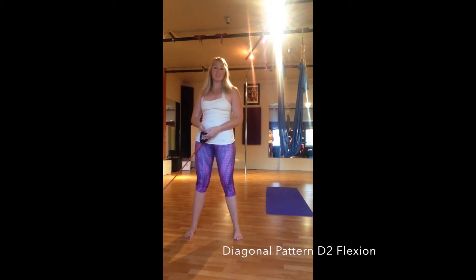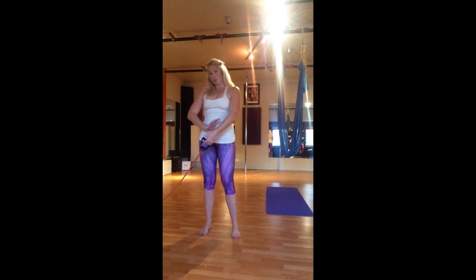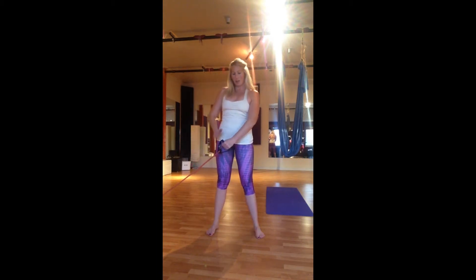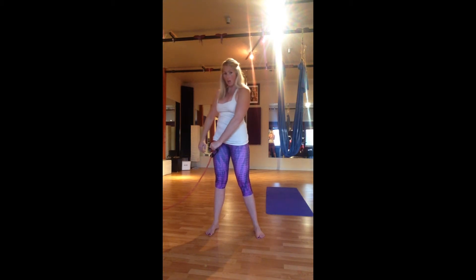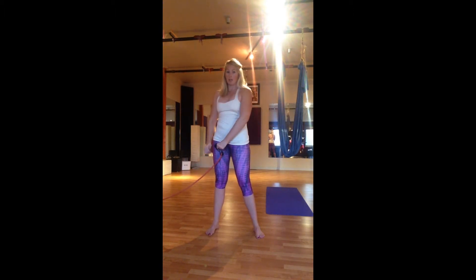This next move is diagonal pattern D2 flexion — again working the shoulders. What's a little tricky with this one is watching what your palm is doing. Start with the band low, palm starting down and back, and as you come up, lift that palm forward. I have a little bend in this elbow — I want to make sure I'm strong here and not hyperextending — then come back down. So I rotate up, rotate down, working on that rotation in a forward movement.